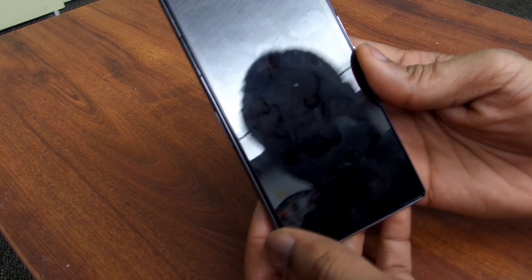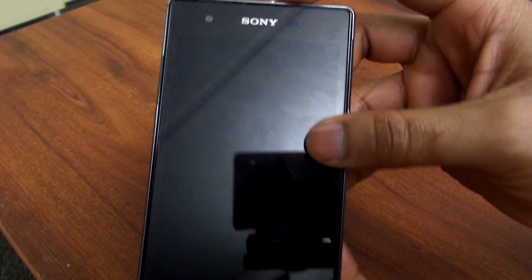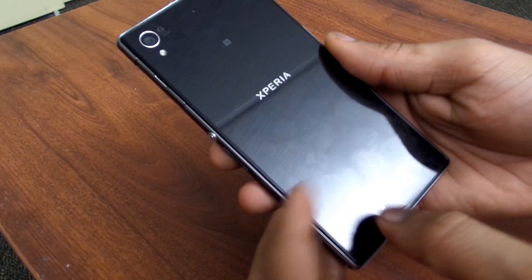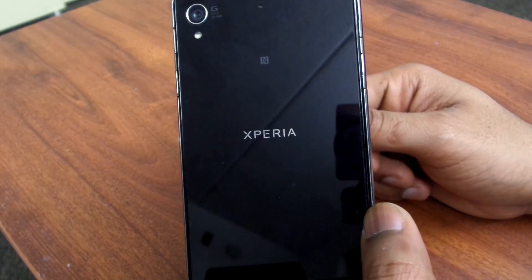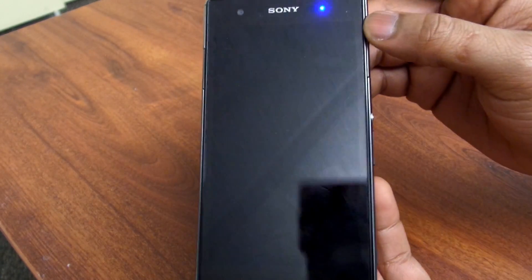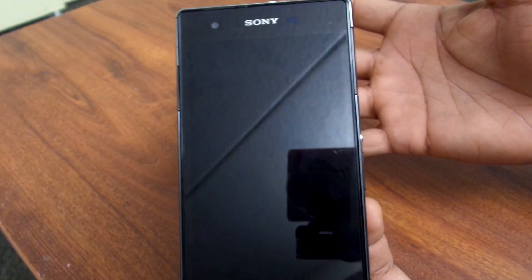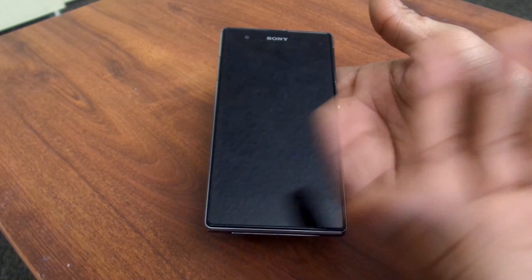On the front of the device, you have a front-facing 2 megapixel camera, an LED notification light, and the Sony logo. As you can see, it is a fingerprint magnet — there's no way to get around that. Sony phones do come with an actual screen protector on them by default, and it's very hard to see, but they do come with it on the front and the back. That has yet to help with the fingerprints though — you're just going to have to sacrifice that if you don't have a case. You do have a 5-inch display running at 1080p, using Sony's Bravia technology to enhance the colors and quality.